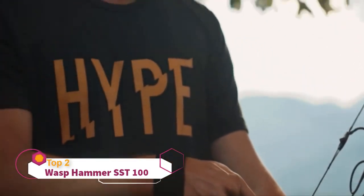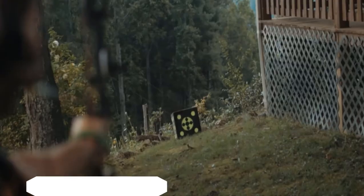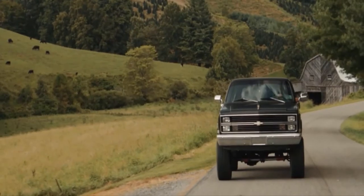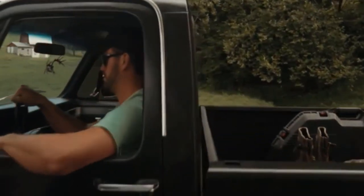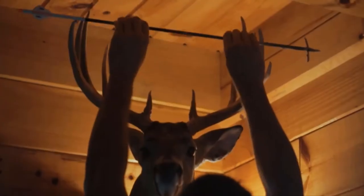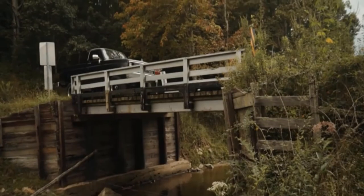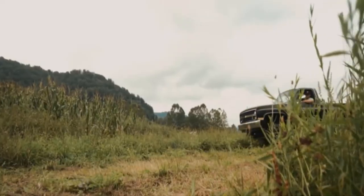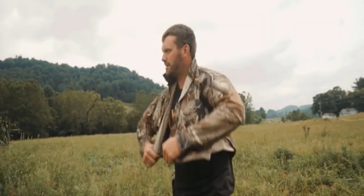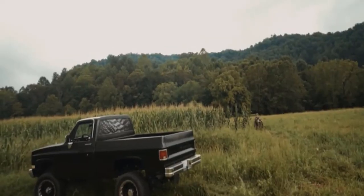Hype is sending out selfies when you should be practicing. Buzz is the sound of a thousand arrows in flight. Hype is a bunch of TV celebrities selling you gimmicks. Buzz is a long list of five-star reviews by average hunters. Hype makes a splash; buzz makes meat. Sharpens up and makes more meat. Hype is bought and paid for; buzz is earned. Hype is here today, gone tomorrow; buzz endures for decades. Hype is manufactured overseas; buzz is made in America. Cut the hype.